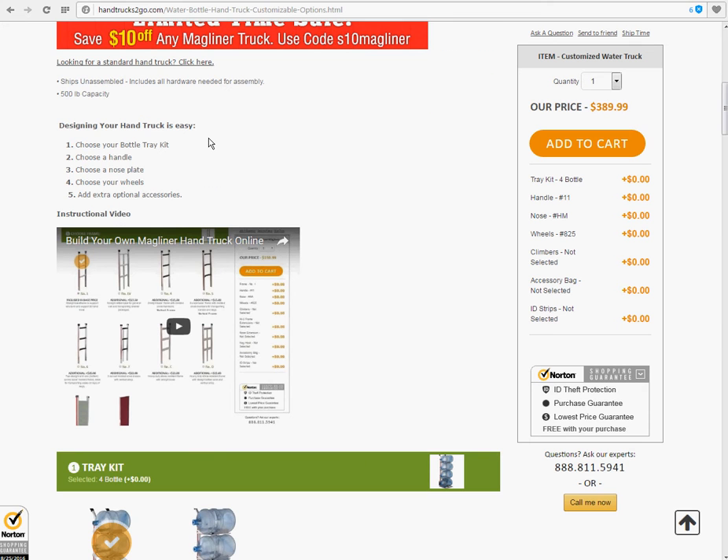Designing your hand truck is easy. One, choose your bottle tray kit. Two, choose a handle. Three, choose a nose plate. Four, choose your wheels. Five, add extra optional accessories if you would like.